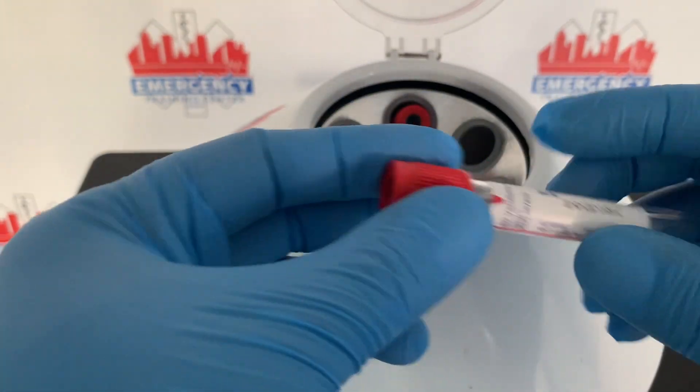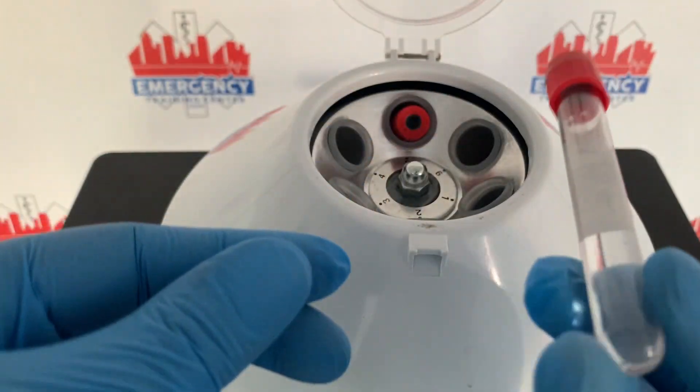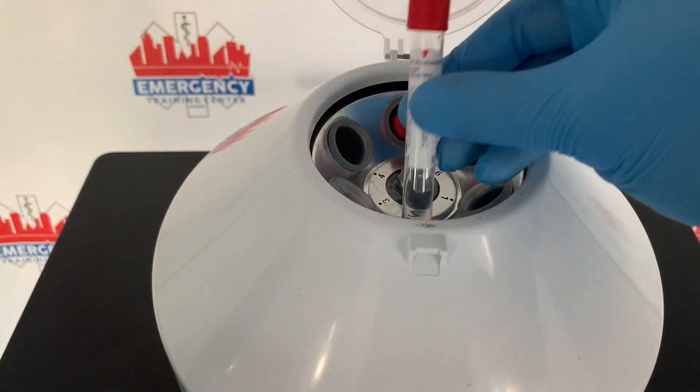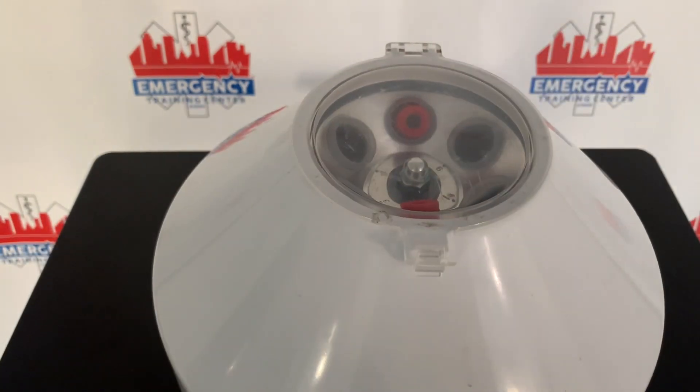You want to go ahead and place water inside the empty tube, as you can see here, and then place it in the machine. This should balance things out. Now the machine is balanced.